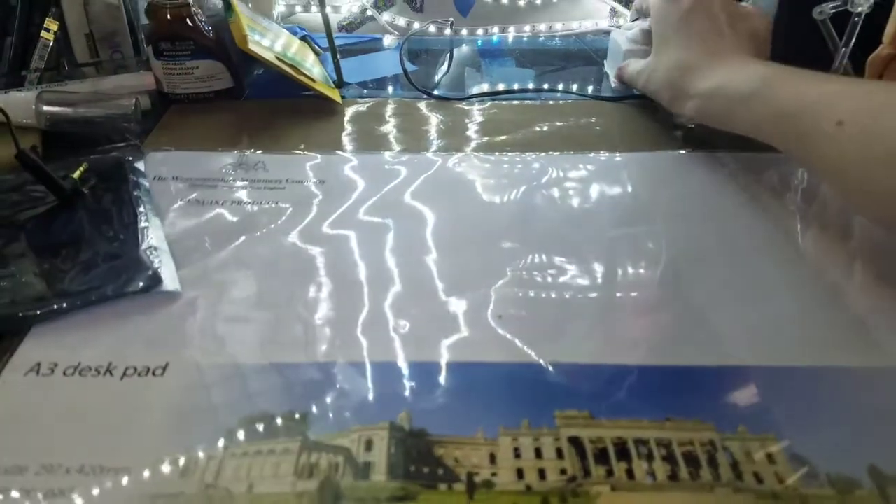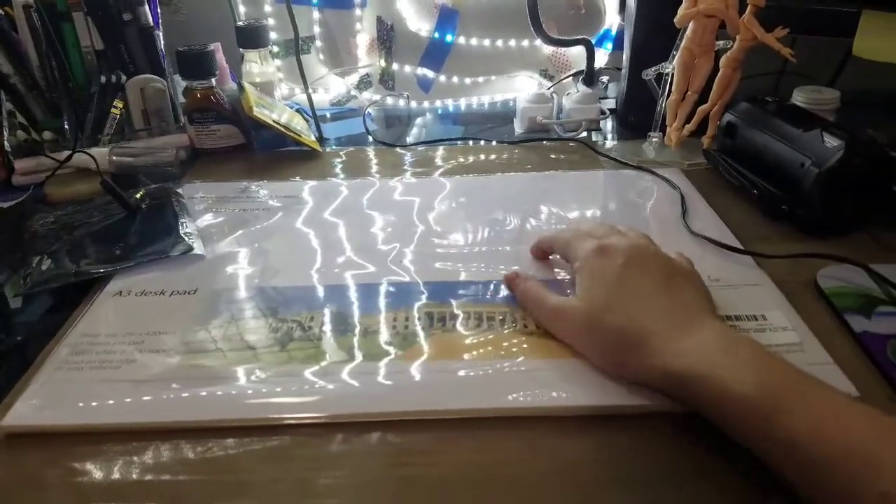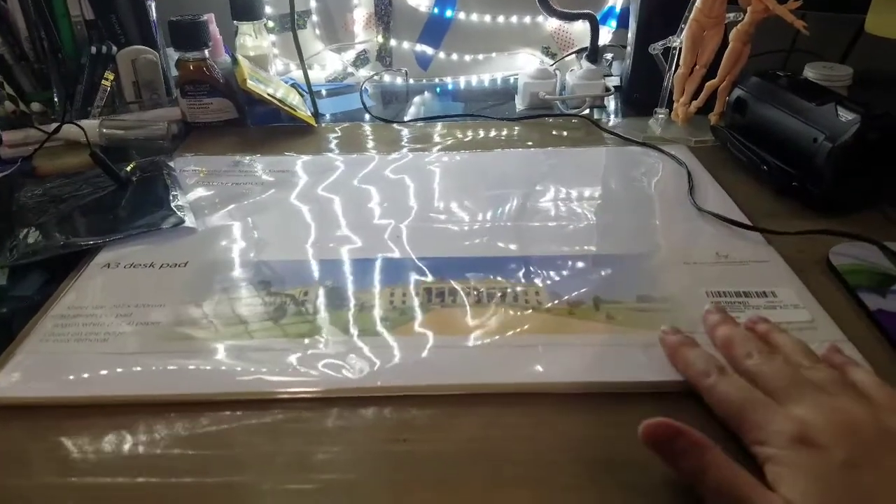One. Two. So we have a lot more light but we still have a lot of reflective surface, so I got a large desk blotter.